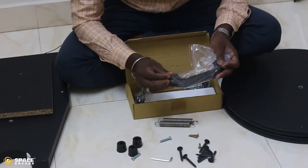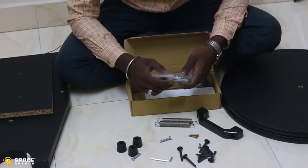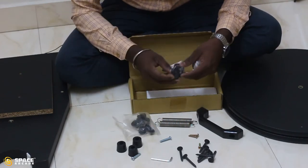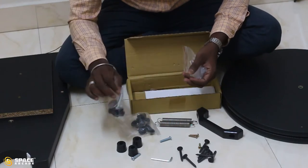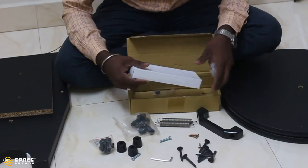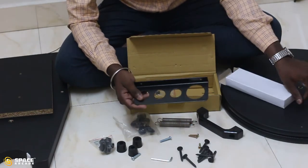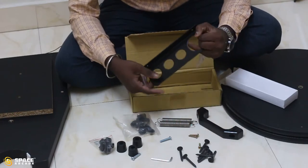We also have two springs — I will explain their use shortly — a handle to lift or hold the mount, some screws and other items for connecting the spring with the mount, a base plate connector, and an accessory tray in the box. The accessory tray can be fixed using two screws. Those are the things available in the smaller box.